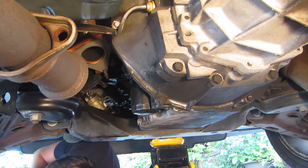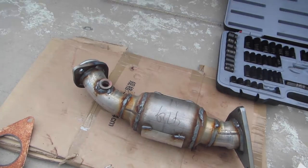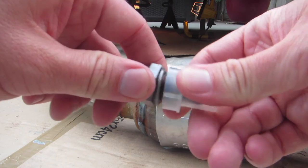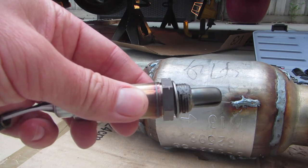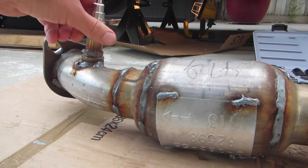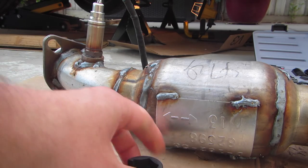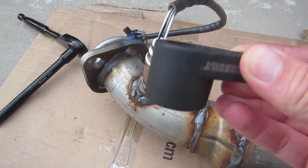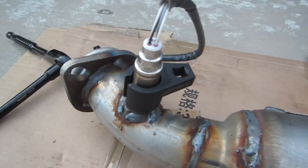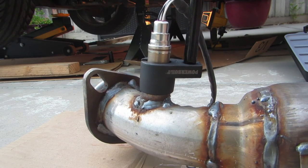While I've still got this thing off the car, I might as well put the O2 sensor in it since that's probably easier now than once it's under there. This new sensor has a little cap on it, and they already put a little anti-seize on there for me, which is nice. I'll give it a last little twist with the O2 sensor socket — it goes with the hex side down, that was my mistake. There we go, that's right in. I'll just give that a quick tighten. Good enough.